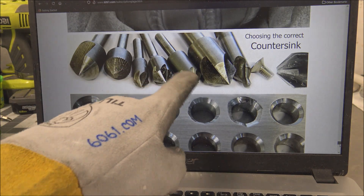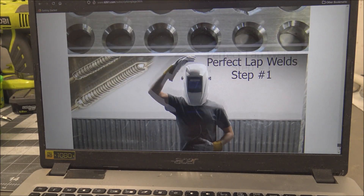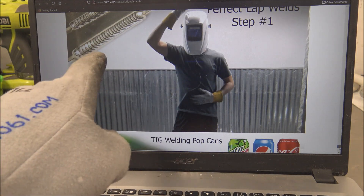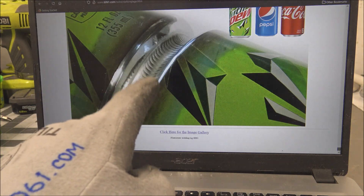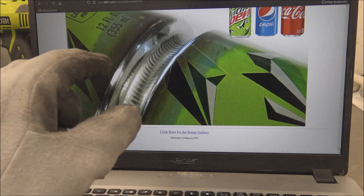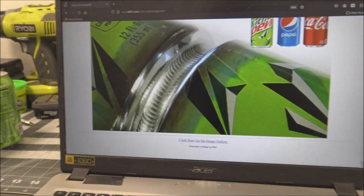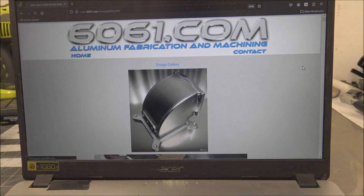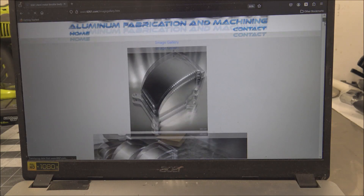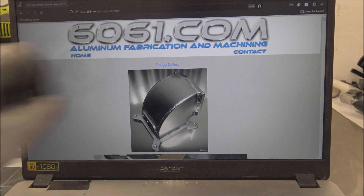Then these countersinks that I use all the time - a lot of them suck for aluminum, there's only one that's really good and I give you part numbers. Then how to isolate each hand and get perfect looking lap welds. I show the exact welder settings I use to get that weld bead on pop cans. Then there's just an image gallery of all the parts I've built over the past ten to fifteen years. Enough rambling - if you're interested, there it is: 6061.com. Thanks for watching.